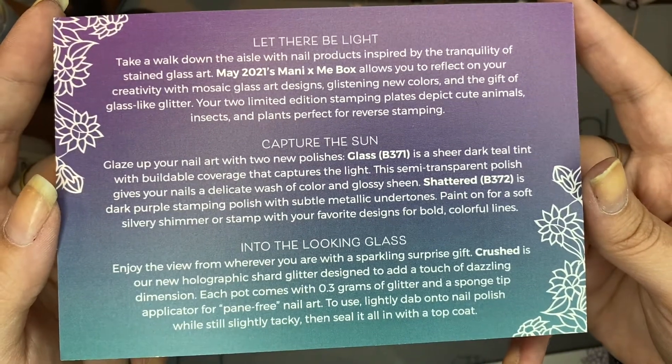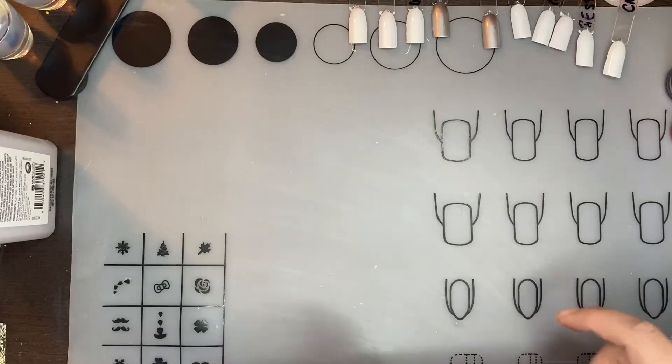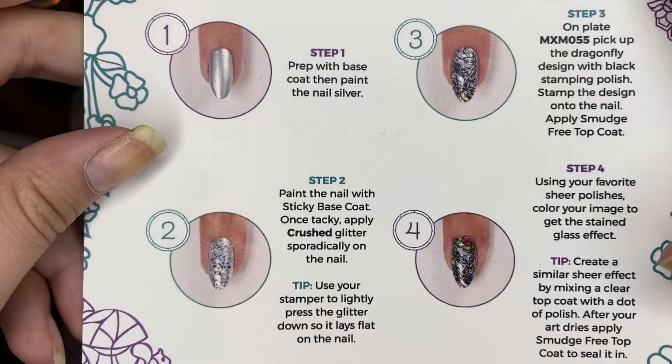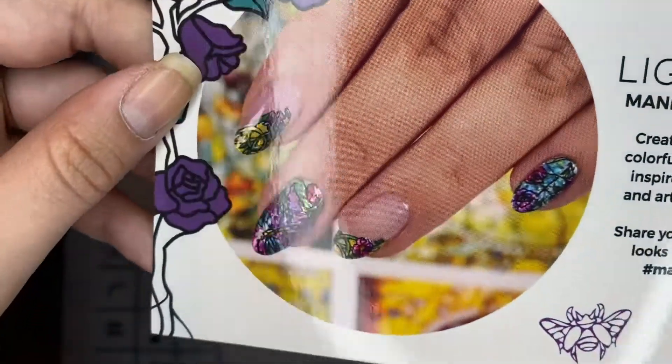Let me know if you prefer me reading it or if you prefer reading it yourself. They give you this thing that tells you how to do a certain look, and then it shows the look on the front.